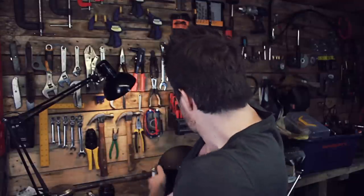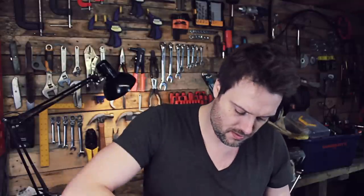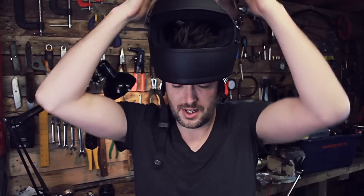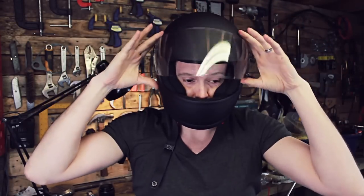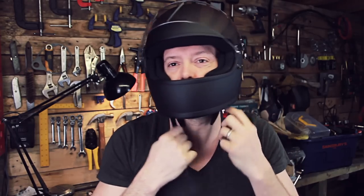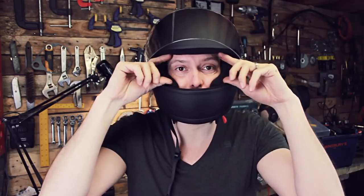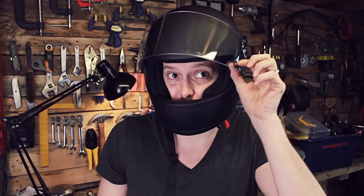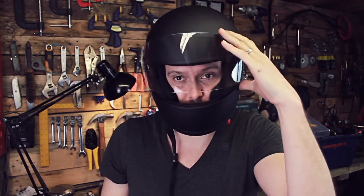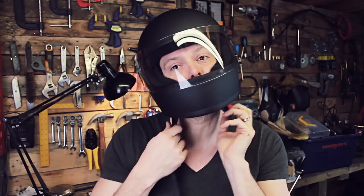So how does it look on me? I haven't got the prettiest face in the world but let's see. It's a bit of a tight fit but you want it to be snug — you want it to be safe. It's a pretty small aperture compared to the Bell Bullet, and there's a neat function to close the visor down here which is a button that pops into place.